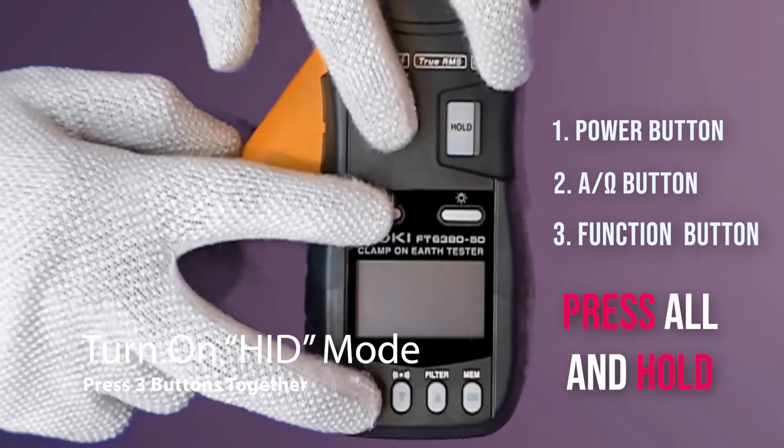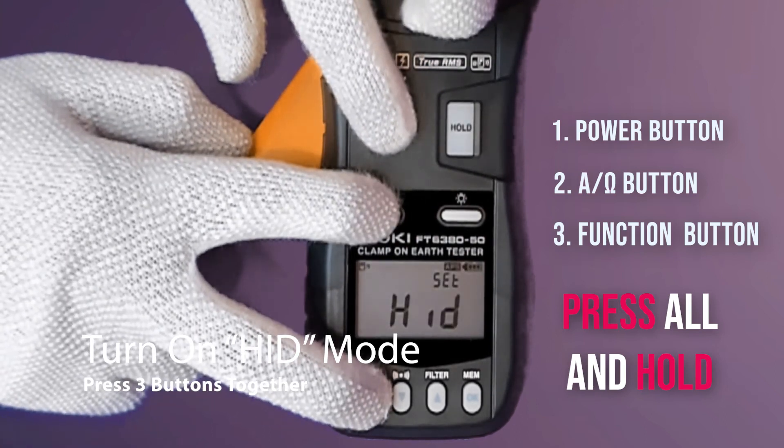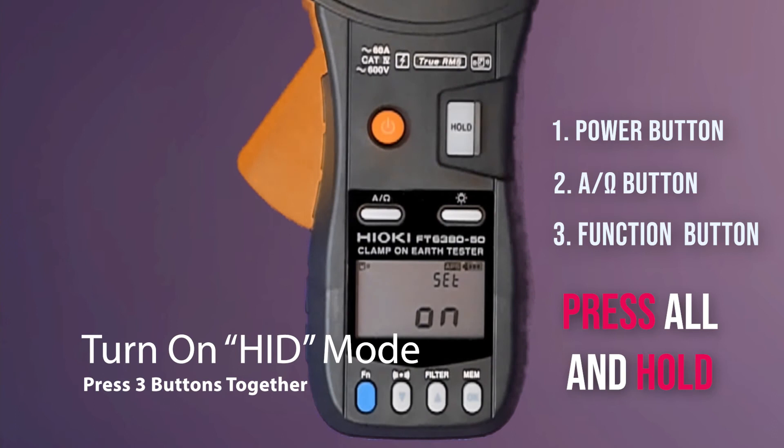Put your fingers on all these three buttons — one, two, three — press and hold until you can see the HID function is on.